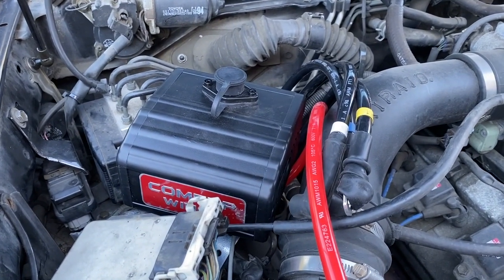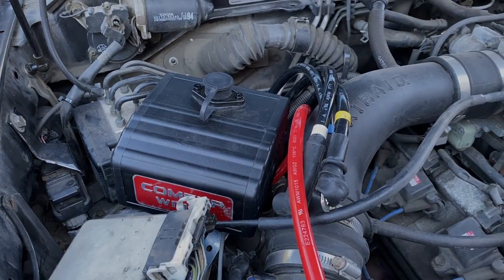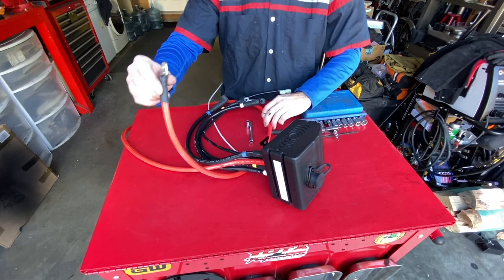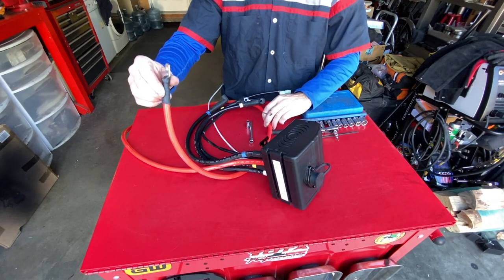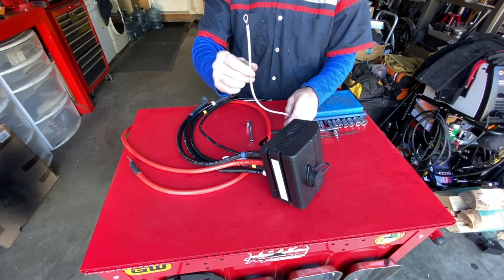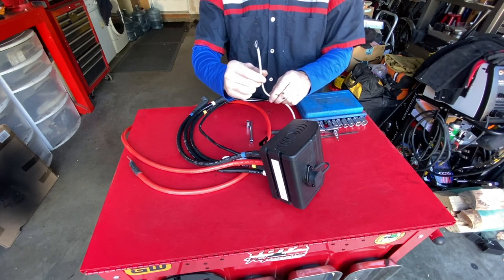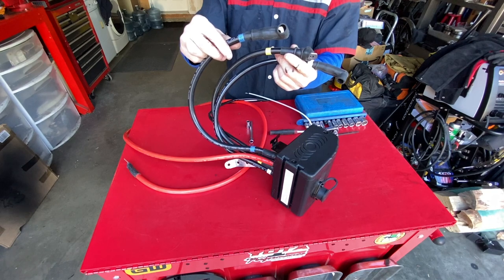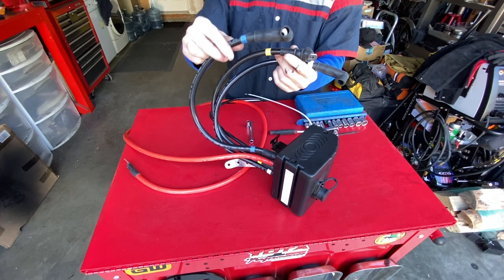We're going to show you how to extend the wires using welding cable. This is the control box that comes with the Come-Up winch. The red power cable we found is going to be long enough — we don't have to extend that one. The ground wire is also long enough and we'll be able to find a good spot in the engine compartment to ground it. However, these three motor lines are too short and will have to be replaced with longer ones.